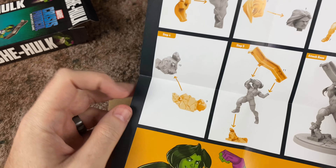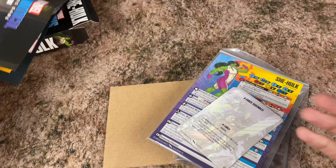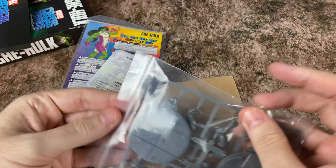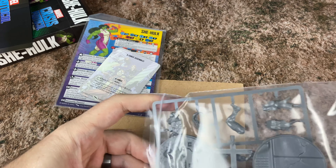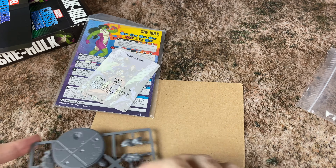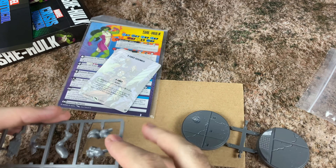This one doesn't actually look that difficult to put together. It looks like she's got a back and a torso, two parts to the head, which is probably one of the smaller pieces. Then just put the legs and the arms on, and then build the base. Her hands are on the big thing that she's throwing. So it looks pretty straightforward. Let's take a look at the sprue.